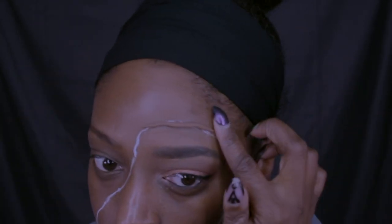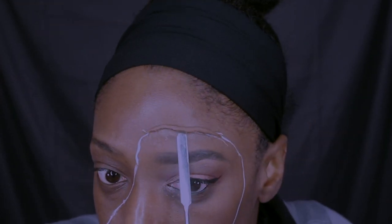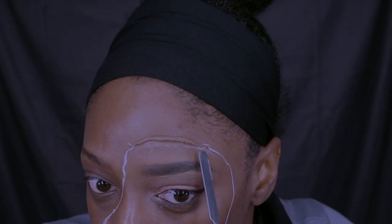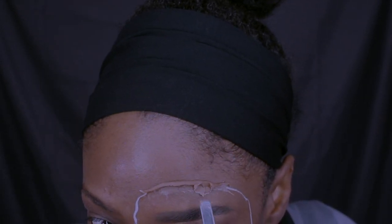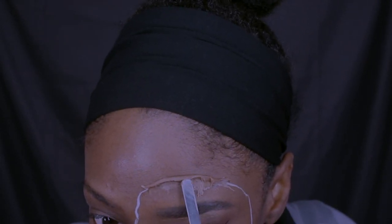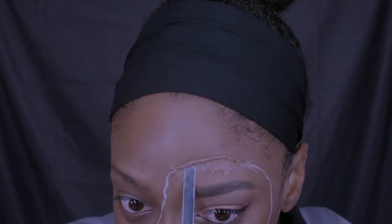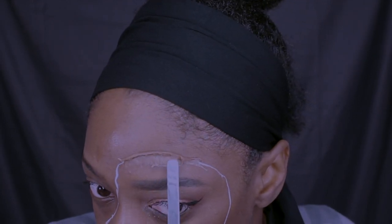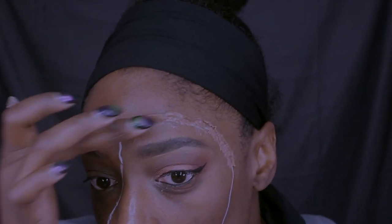I already applied my eyeshadow off-camera because this wasn't really about eyeshadow — I just used a basic look. Now I've applied my spirit gum and I'm going to apply the wax around the outline I already made off-camera. You can design it however you want — more than one patch, one big patch, a smaller patch. This is just the design I decided to go with.